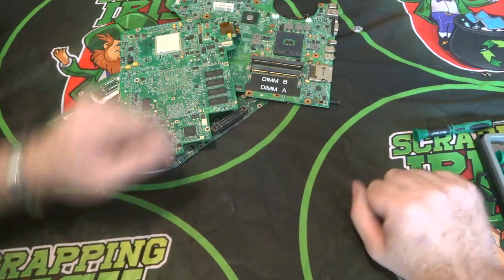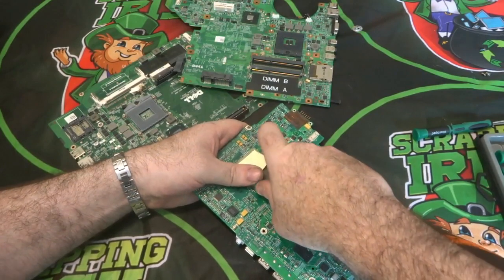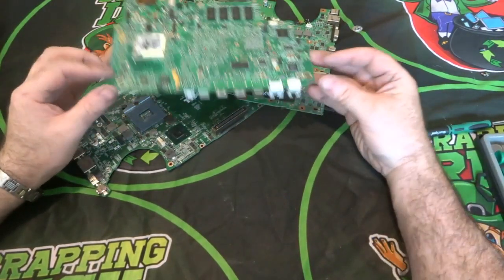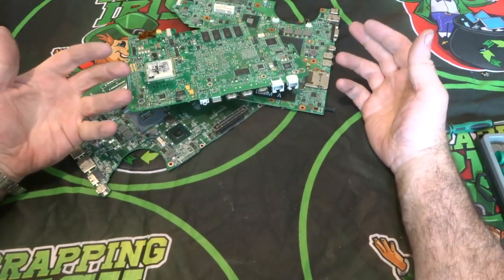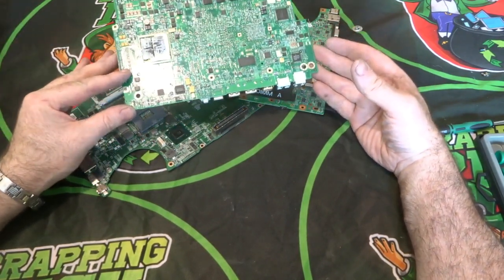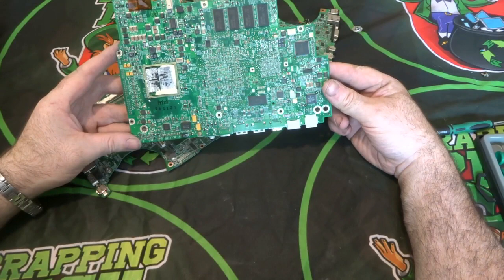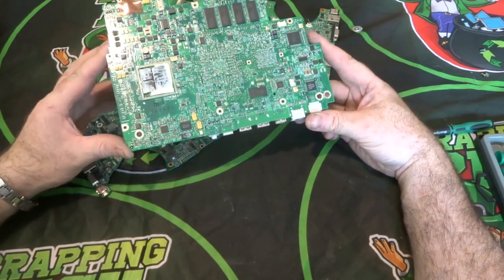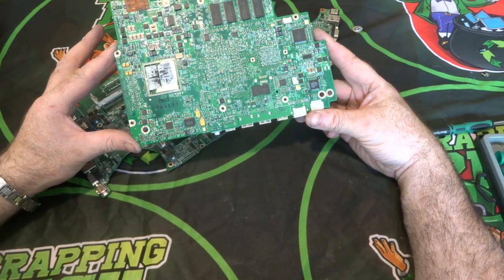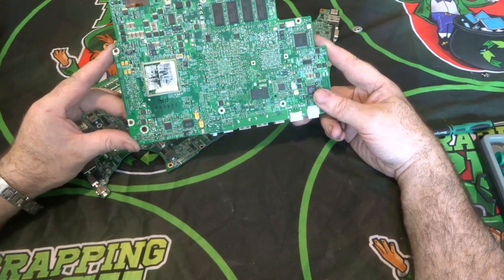In this video I'm going to talk about motherboards and what I take off them — not just motherboards, but circuit boards and printed circuit boards in general. A lot of people say they don't know what to take off boards. I take nearly everything off a board that I can get to for gold recovery. In Ireland we don't have somewhere we can send these to and sell them by the pound, so I strip as much off as I can, leaving just a bare board for general recycling.